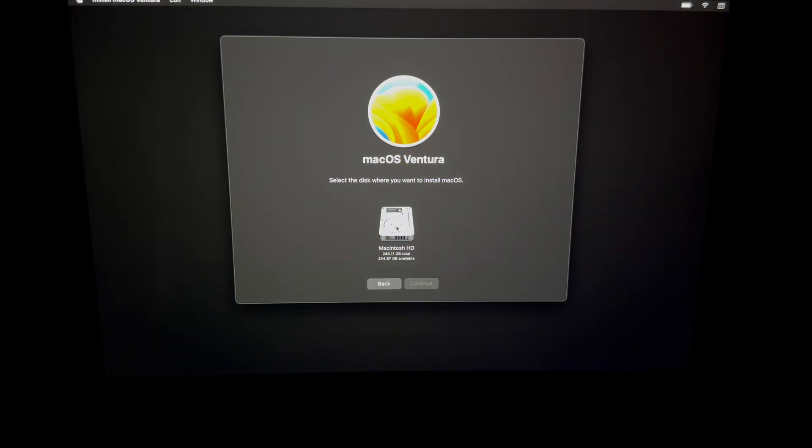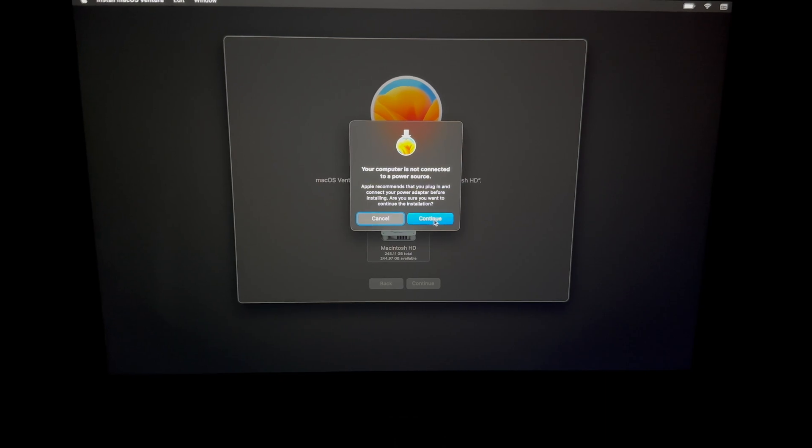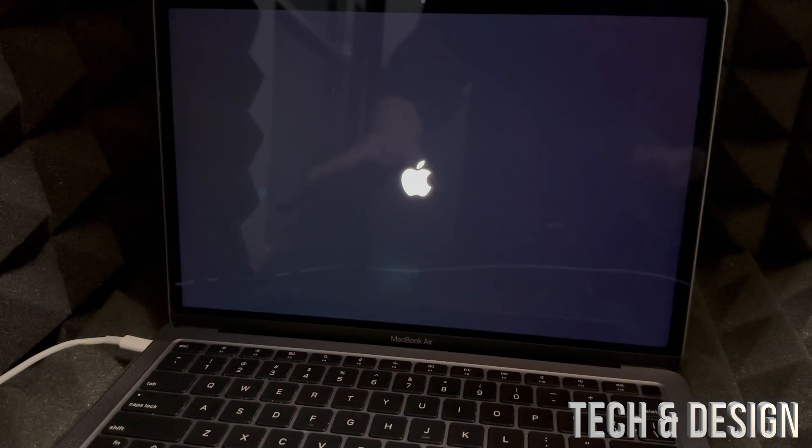Click Agree, then select your disk — there should only be one option if you followed this video. Continue. If you get a message asking for a power source, plug your Mac in to electricity using the charging cable. Even at 100% battery, it's important the Mac doesn't die during installation. Then just wait — the speed depends on your internet and Mac speed.